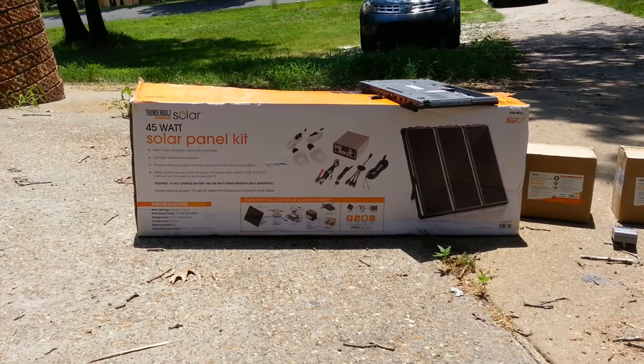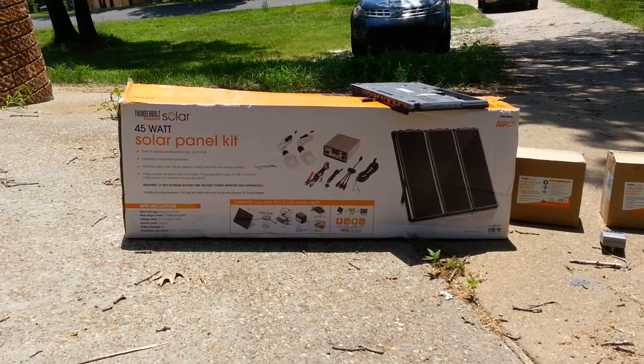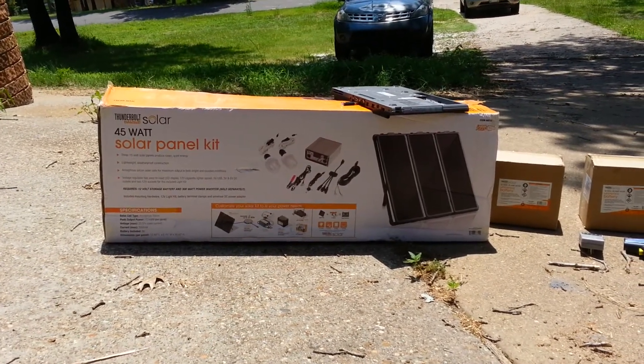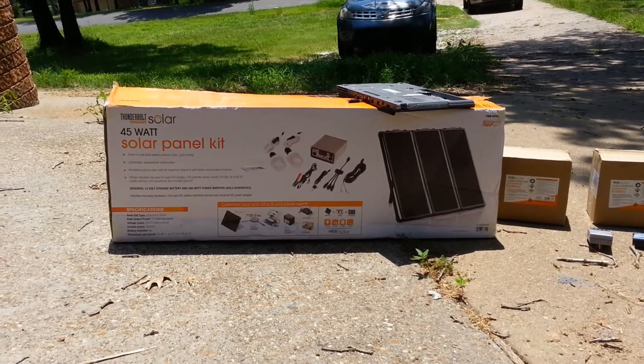I didn't want to put a kit together from scratch — I don't really have the time right now. And for the price and what was included, I can't really complain too much. Plus it was on sale and I had the 20% discount, so it's hard to turn that down.